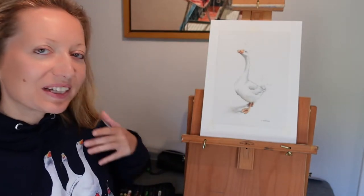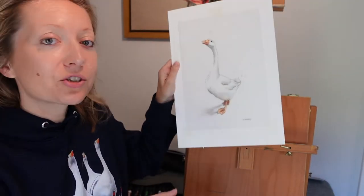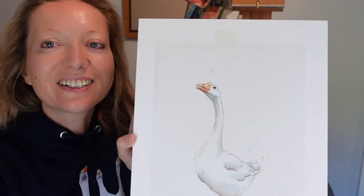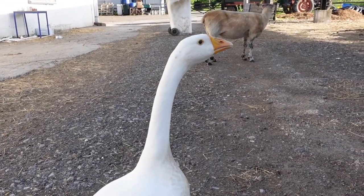Bonjour everybody and thank you for having me back. So today I am taking you through the illustration of... Giggle! Here's Giggle!